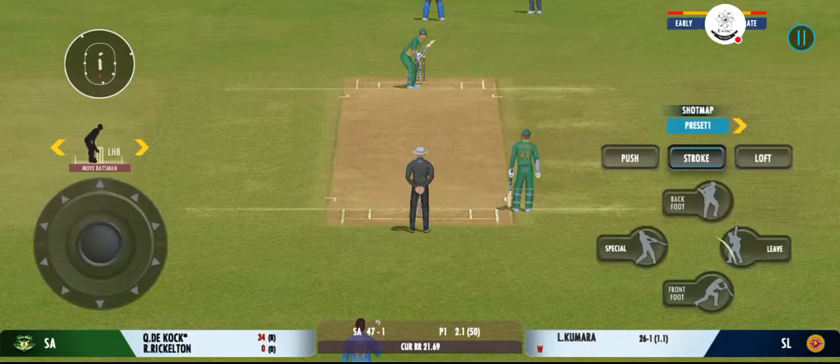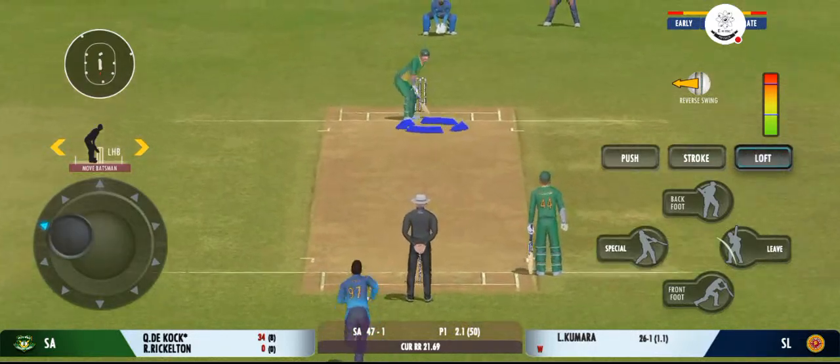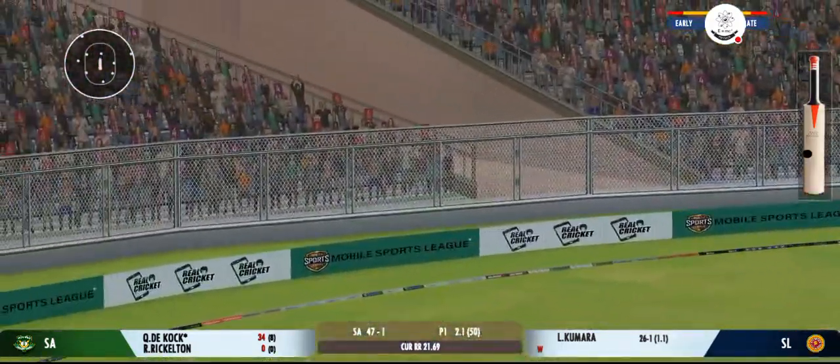That was a fantastic piece of bowling. Wonderful sound of the bat, and that's the six!